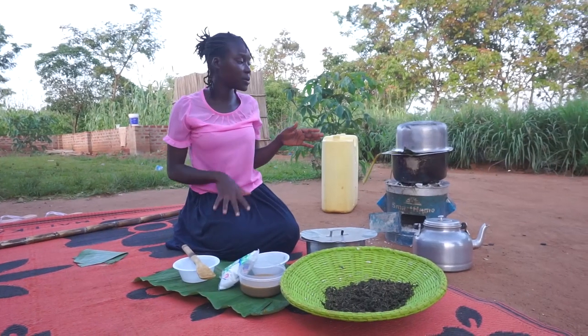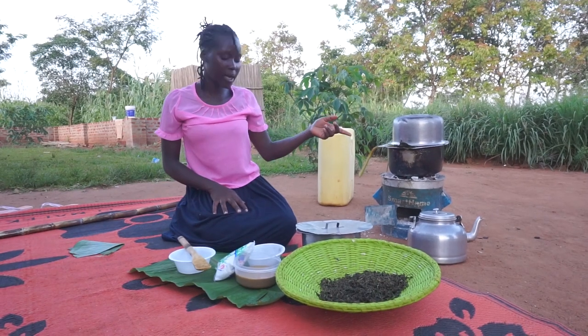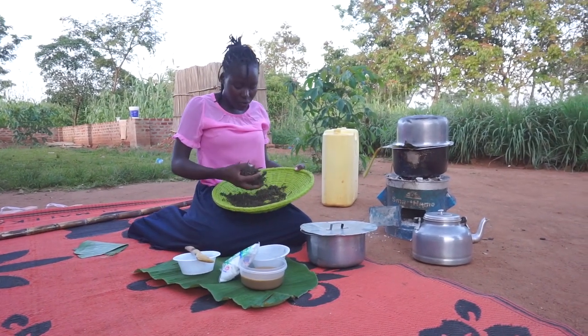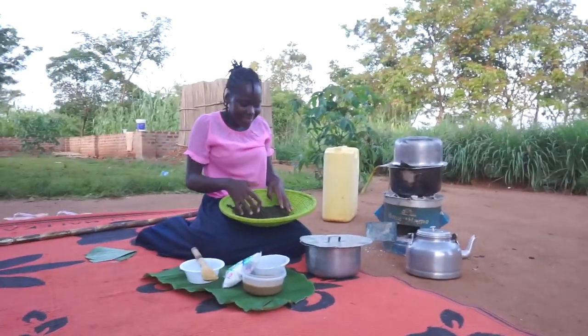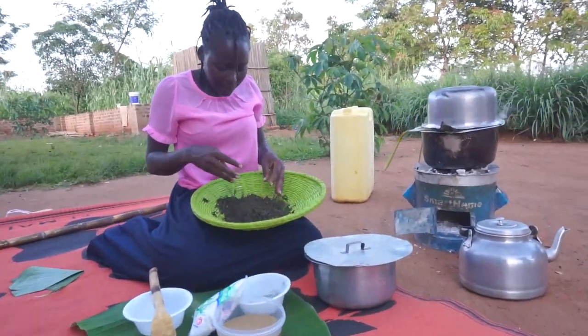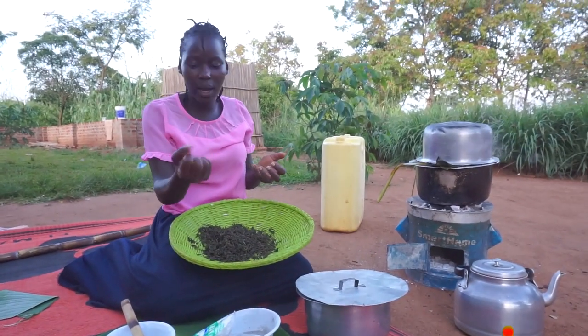You're very much welcome back to the channel, guys. This sauce is best served with sweet potatoes, and that is the reason you see them here. It's actually ready. I put it in the sun to dry, and there's a clear indication that it is dry — that crunchy sound it brings when you just hold it in your hand like this.